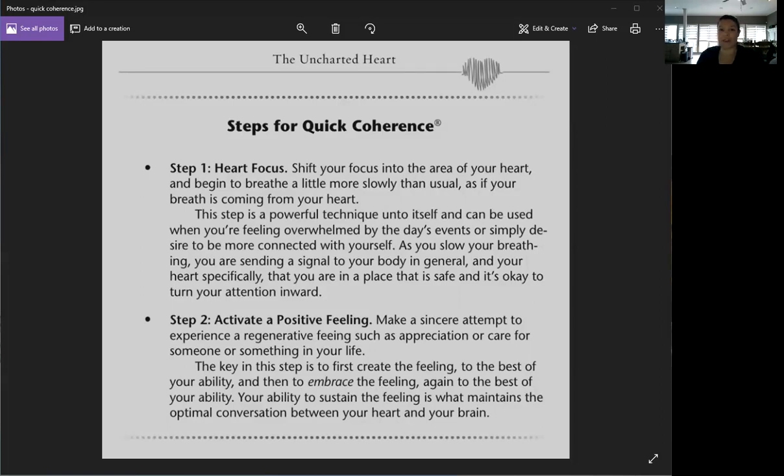As you can see, there's just a couple of steps — it's not going to take you all day. Once you really get it down, it only takes about five minutes to get that heart-brain connection activated, which is the whole point of heart-brain coherence. There are only two steps: the first is heart focus, and the second is activate a positive feeling.